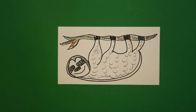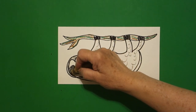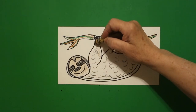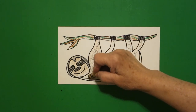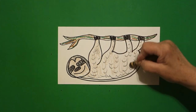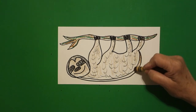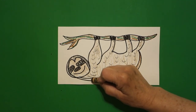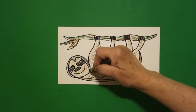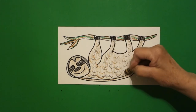Then with my brown I'm going to lightly loop-de-loop my face and loop-de-loop my entire body space. Lightly, not too dark, all the way over. A little bit darker, I'm going to do this outside fur line. Then I'm going to take my brown crayon and do more curved lines for fur, because he is a furry little guy.